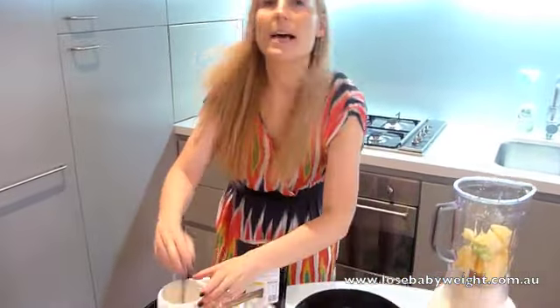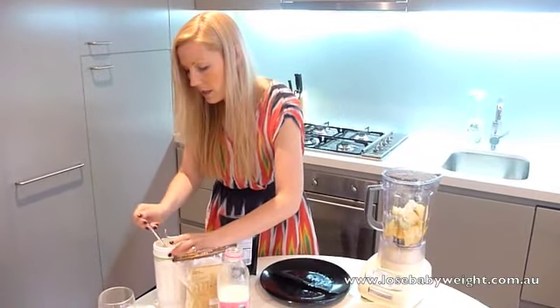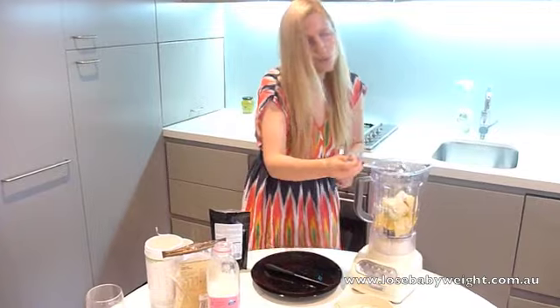Then we're going to add in two tablespoons of our vanilla nutritional mix, so we get all of our nutrients in our smoothie.